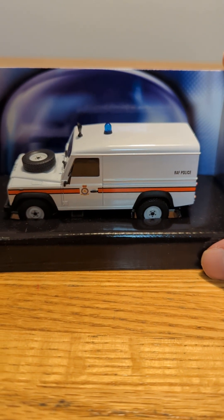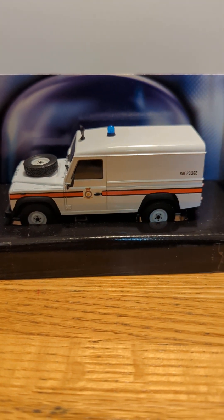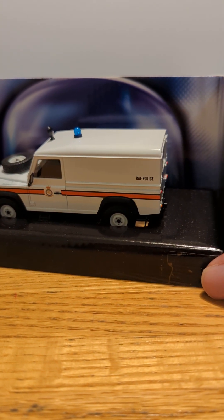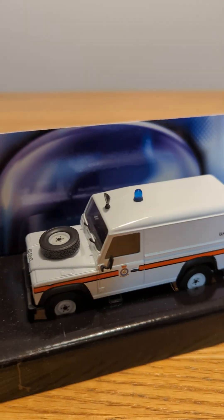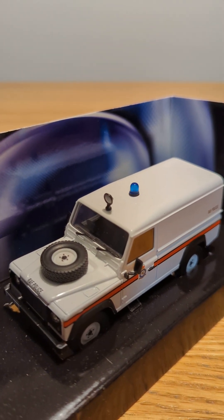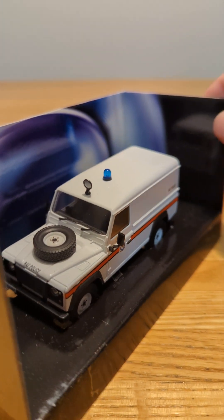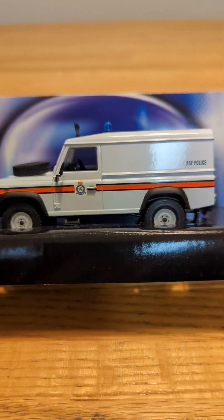I've never actually seen a police Land Rover like this one where you only have mirrors at the front but not behind where the driver and passenger would sit. But I kind of think it does look realistic though. It's got the little light bar on top and then I'm not sure about that one light. I do think it's a bit unusual to see the spare tire on the hood because usually they're on the bottom at the back. But I guess that's how they chose to design this one, or maybe that's how they do it in reality.